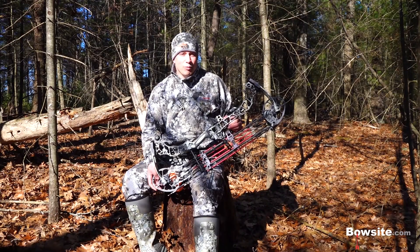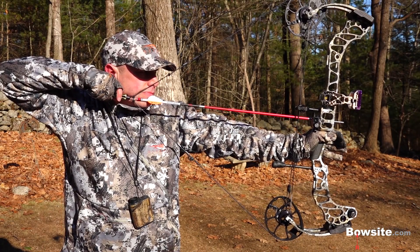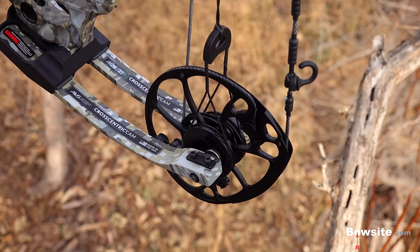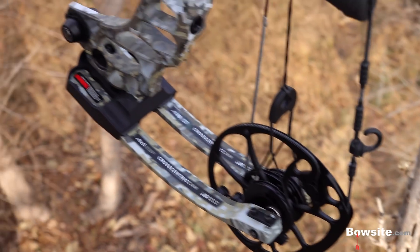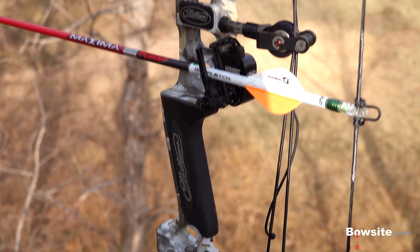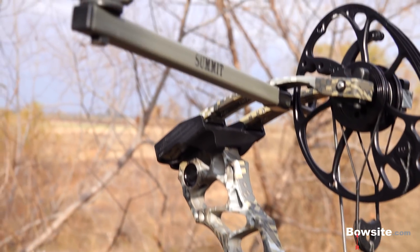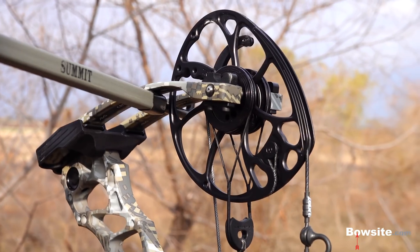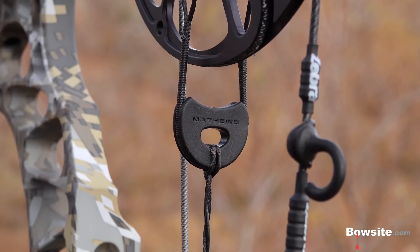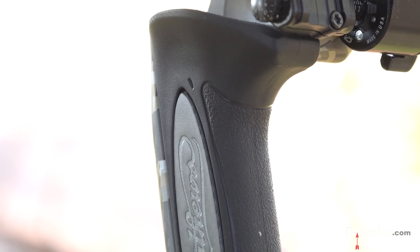I really, really like this bow. The evolutionary improvements just keep refining what was already an outstanding platform. But don't take my word for it — try it for yourself. Go down to your local Matthews dealer and shoot the 2019 Vertix. Compare it against the Triax or the other two 2019 models, which are the Traverse and the TX5. Shoot them all, then decide if this bow feels great in your hands too. And if you do buy the Vertix, consider purchasing an additional module in case your bow hunting path leads you to more than one big game animal.